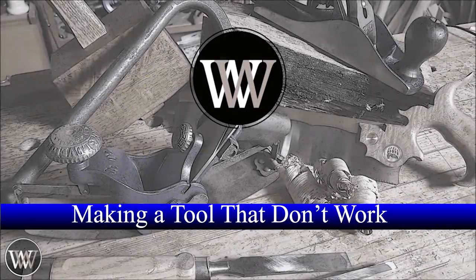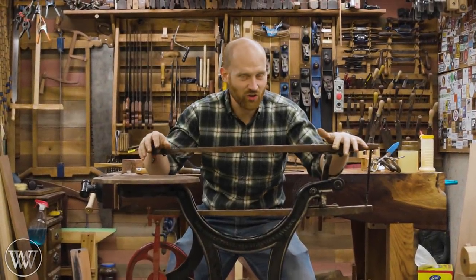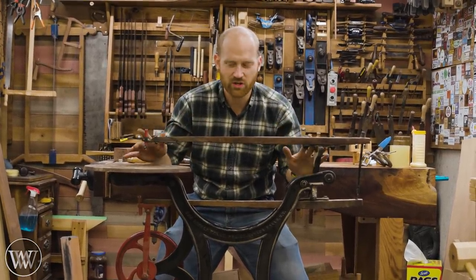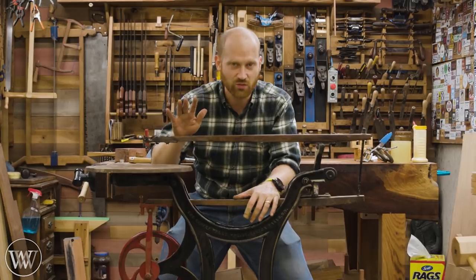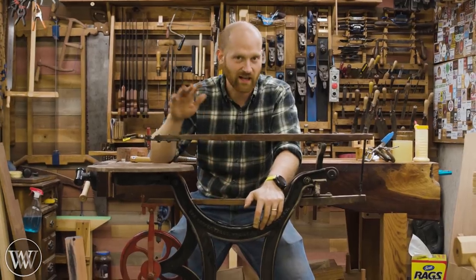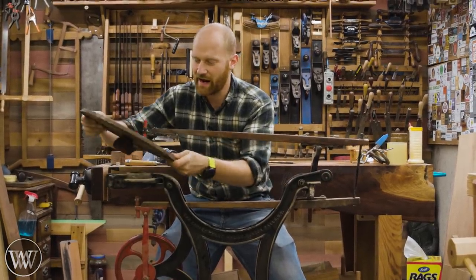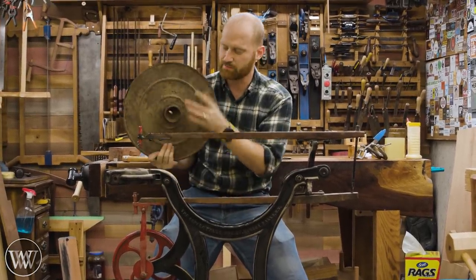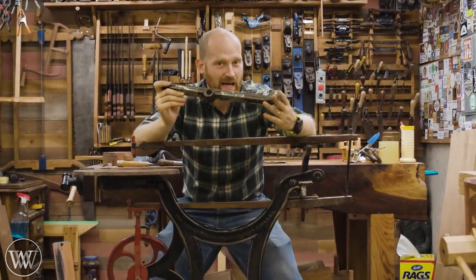I introduced this scroll saw to you a while ago — I'll leave a link to that video down below — where I was asking questions about it and seeing if anyone had information on the saw. I finally got in touch with Ed, who is a collector and works with the Midwest Tool Collectors. He collects a lot of foot power tools, and he had one that was completely restored. On top of that, he had an extra table, which was the hard piece I really didn't know how I was going to get, because there's a ball on the bottom that allows you to adjust the angle.